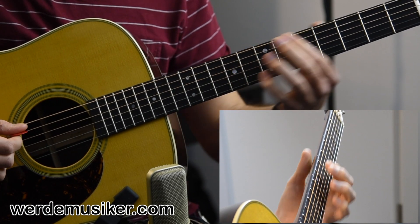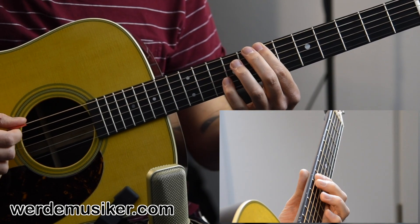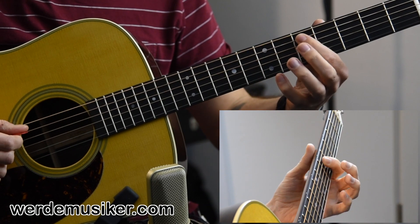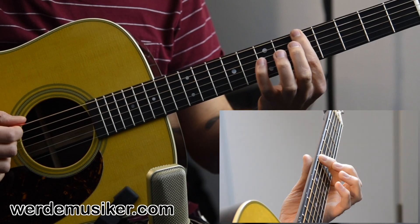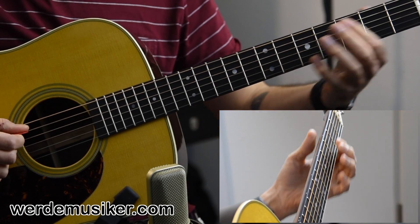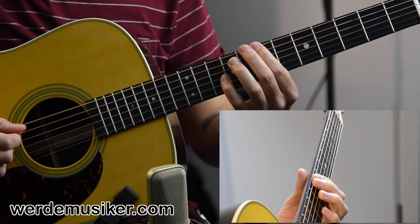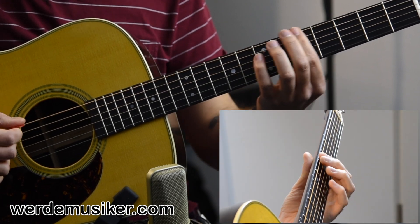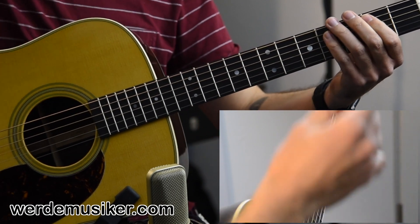And then from the top again: two, two, two, five, seven, seven, and then seven, five on the A string. So it's two, two, two, two, five, seven, five — sorry — seven, seven, five, two, two, two, five, seven, seven, seven, five, five, two, two, two, two, two, five, seven, seven, seven, seven, five. And you do that all with down strokes.